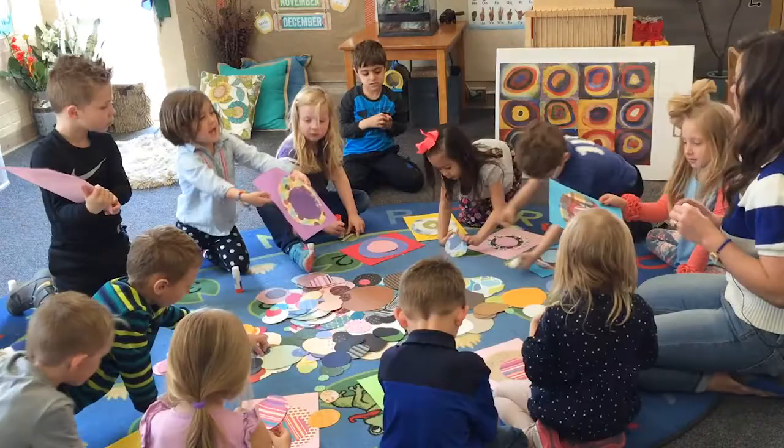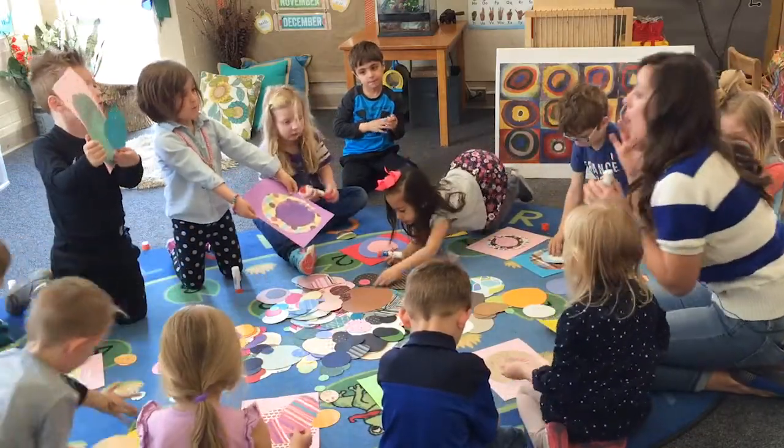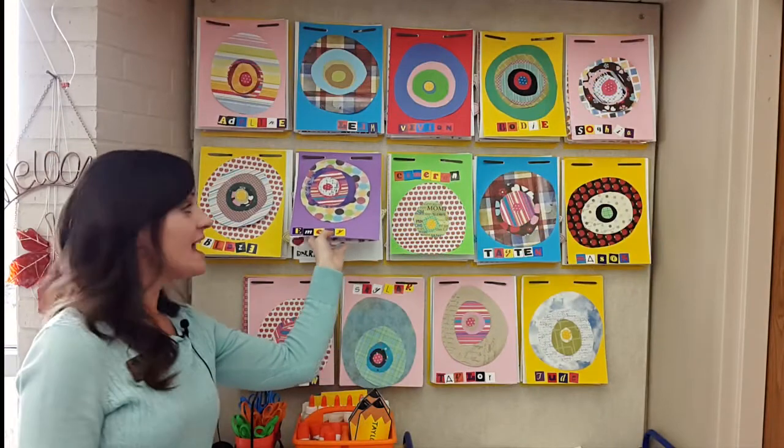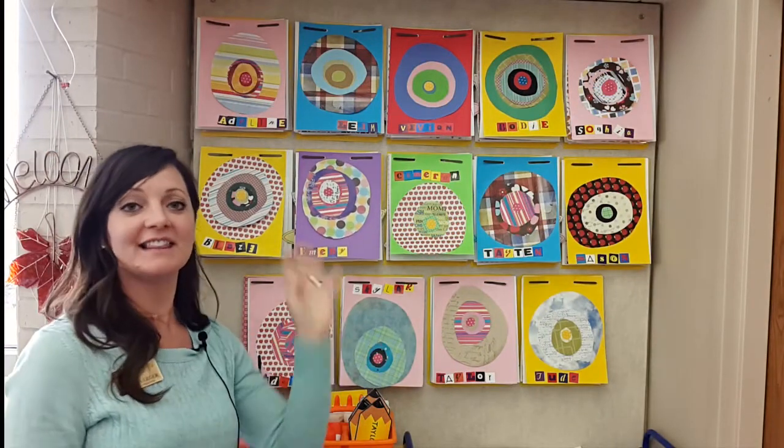Then throughout the year we do multiple projects — things about their family, things about nature, things about art, things about the holidays — anything and everything that I can think of that would be a fun collection of their history from my class.